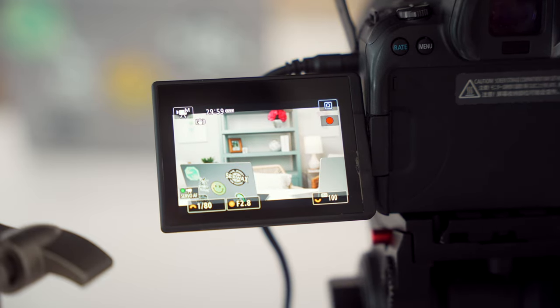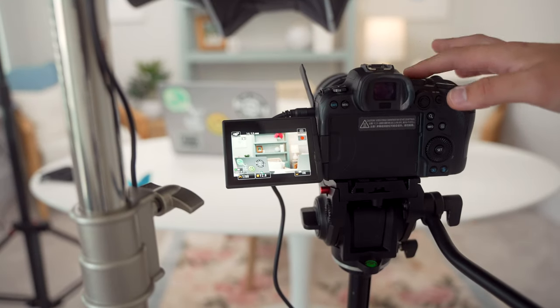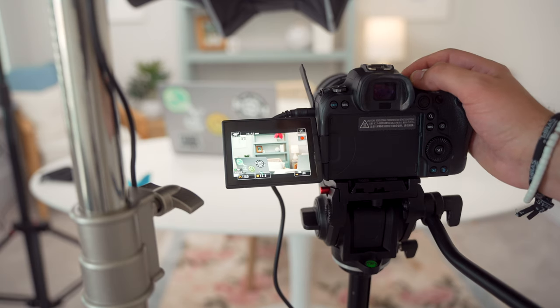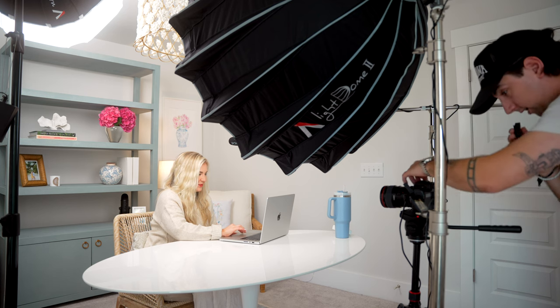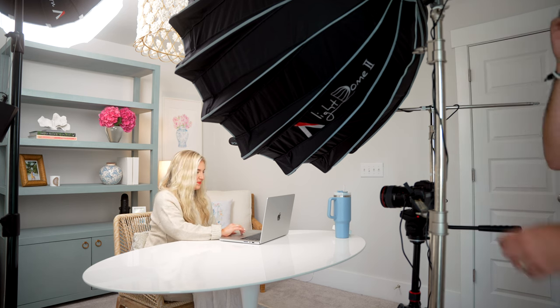We have Hope here as a model to show you what the lighting actually looks like in application. I'm going to click record on her R6 and show you what it looks like with each light turned off. Starting with the backlight off, you can see that looks extremely dark. Turning off the key light too looks even worse. Adding the key light back in — that's what it looks like. And adding in the background light, you can see it fills in the background very nicely and evenly, which matches Hope's brand aesthetic.